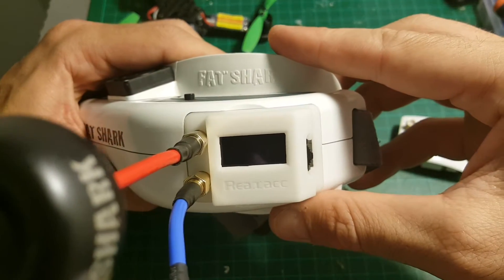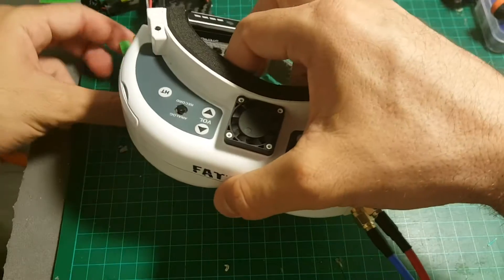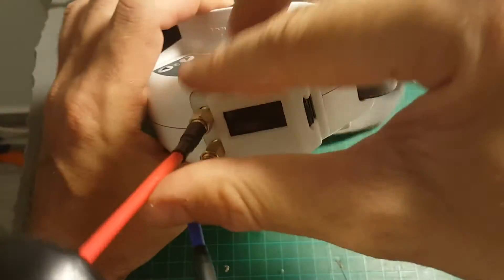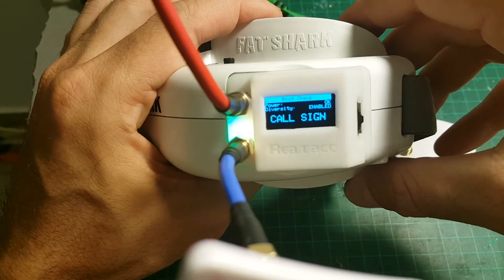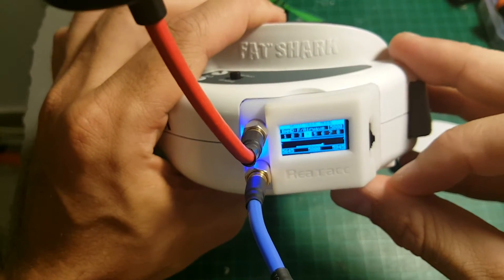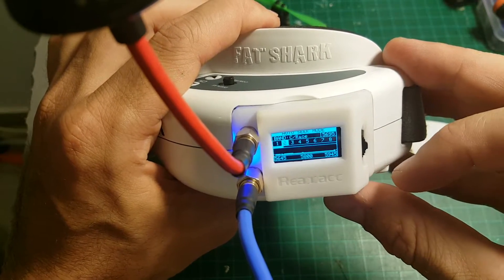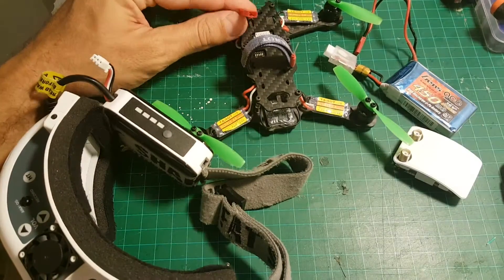If you've used a diversity receiver before, you're probably familiar with the software. So I just plug the antennas and let's power it up. And it will power itself. Then you can just scan by pressing it like that — it will find the right band. Now nothing is on, but let me power on one of my quadcopters and see if it's working.